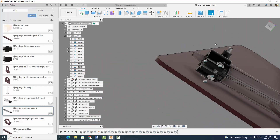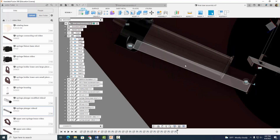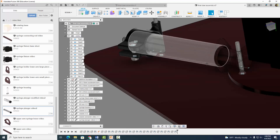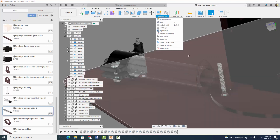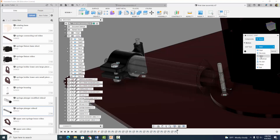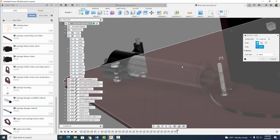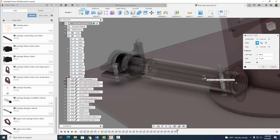I'm going to kind of get a good view here, move my plunger into position. Now we're going to do what's called an as-built joint. So we're going to go to assemble and do an as-built joint. An as-built joint is between two components — we're going to click on the two components now that we have them placed where we want them, and then specify the type of joint. I'm going to go to as-built joint, select slider, then select the syringe housing and the syringe plunger. It's asking what type of joint and where — I'm going to click on this cylinder right here. That's basically the movement I want. Select OK.